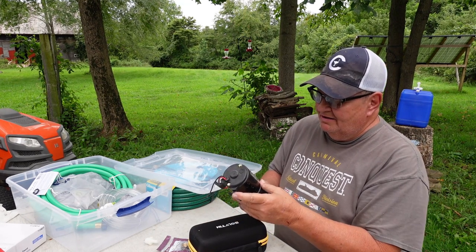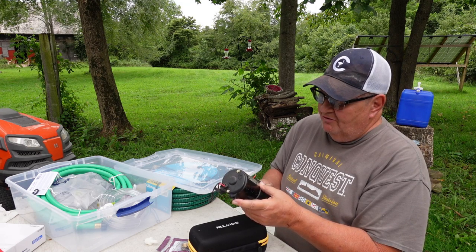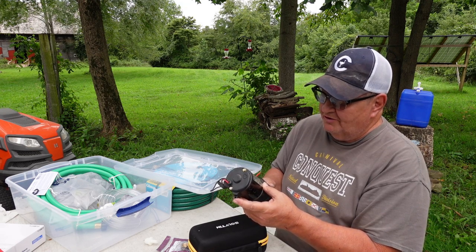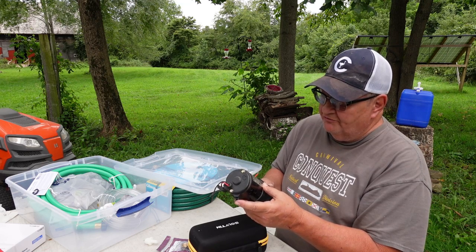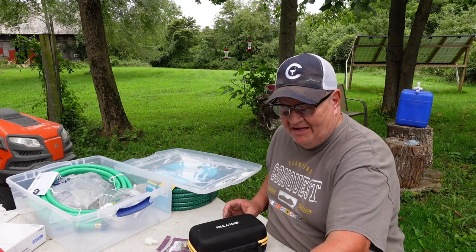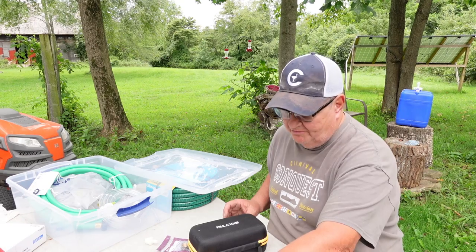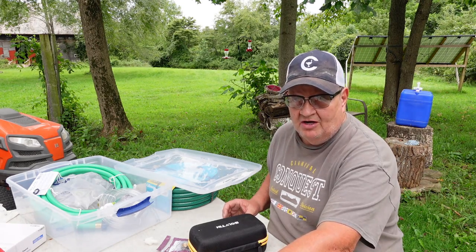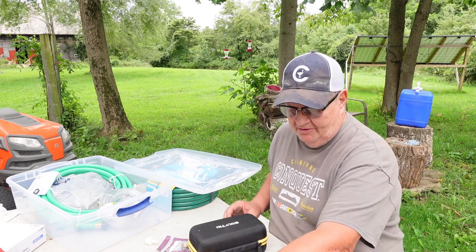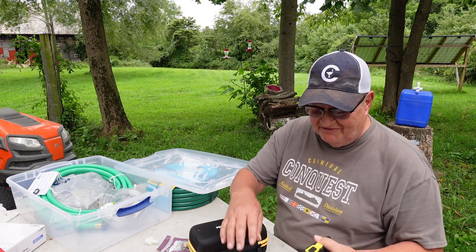It was used out of an RV. 3.2 gallons per minute maximum flow, which is pretty good. It's 12 volts. And it's on-demand basically. Once it's hooked up, I don't have to turn it on and off. When I turn the faucet on, the pump will come on. I used a jump starter to test it with.